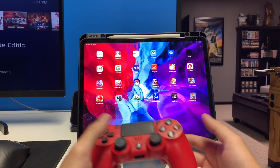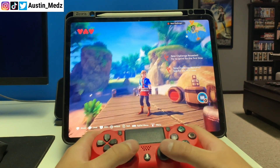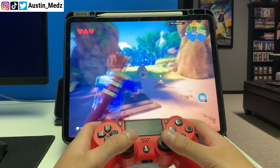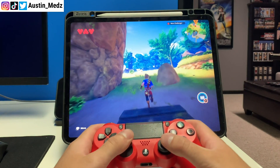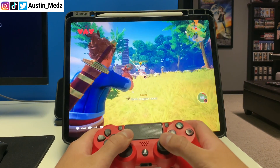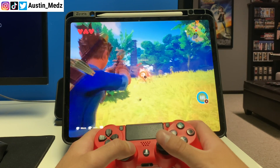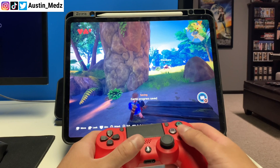The first game I'm going to show you is Ocean Horn 2 — it's an Apple Arcade game. You can see I'm using the controller and everything is really snappy and quick. We'll roll around, move around — everything syncs really, really well with iPad OS.